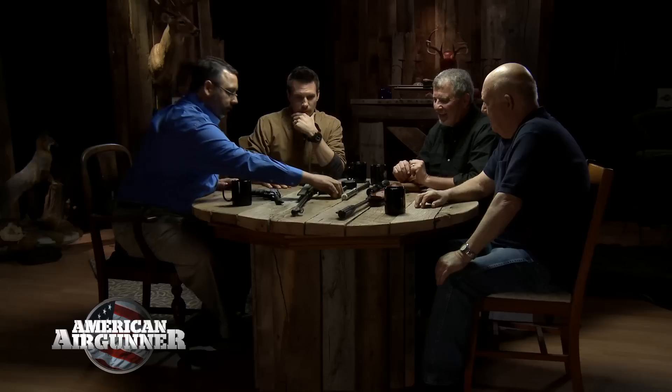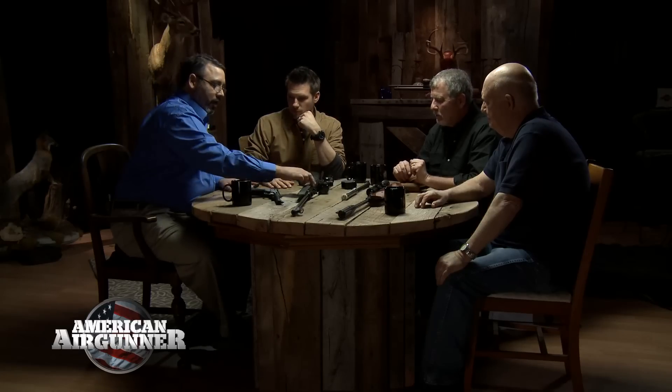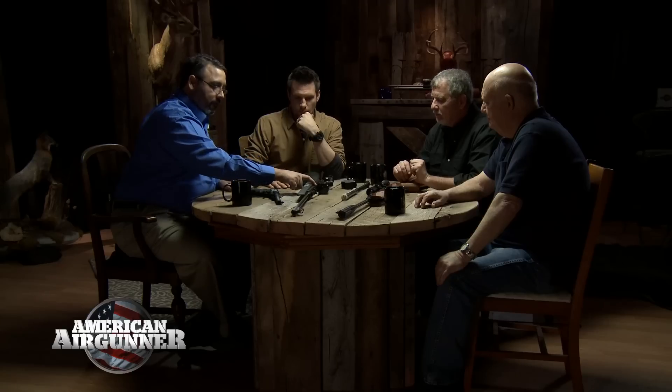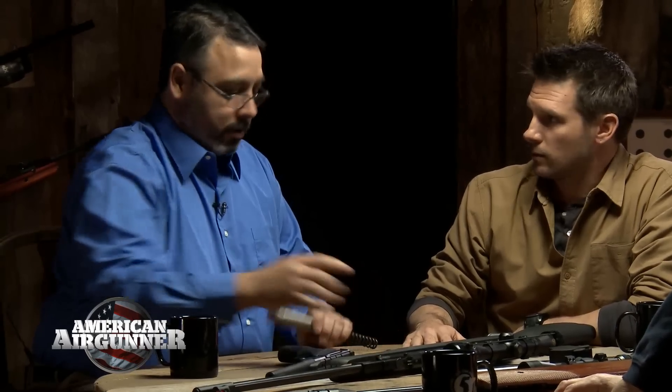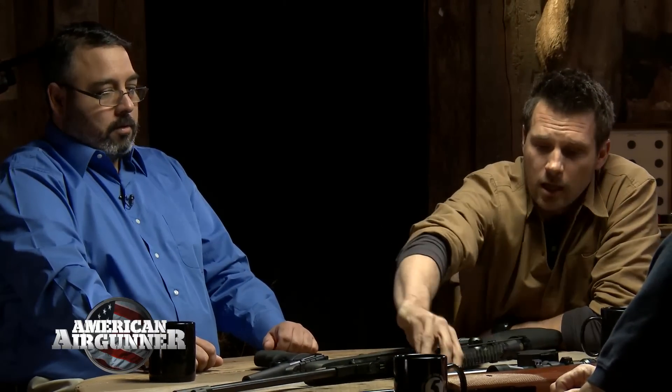Safety first: do not dry fire the gun — that means shooting without a pellet. What's happening mechanically is the piston slams forward with nothing to stop it. Without a little back pressure, you can break the seal, damage the spring, or cause all kinds of damage to your gun. Never dry fire it. That's one of the most important things to know about spring piston airguns.